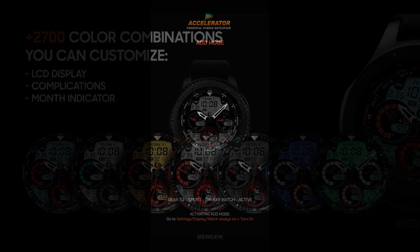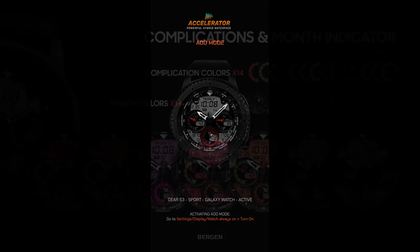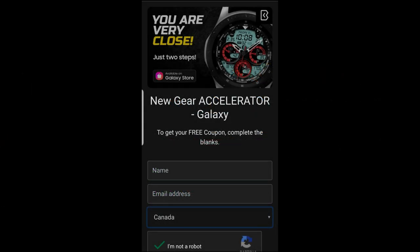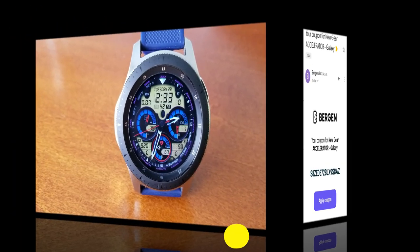If you don't have it in your collection then you're in luck, because you're going to be able to add this one to your Samsung account for free. The developer has shared his code generator tool, and anytime you can add another watch face from the 2018 Samsung Designer of the Year for free is really a bonus — so make sure you click on that link down below in our video description.